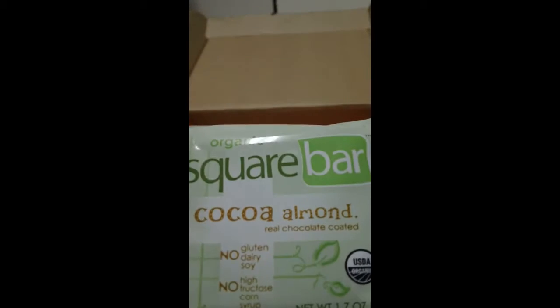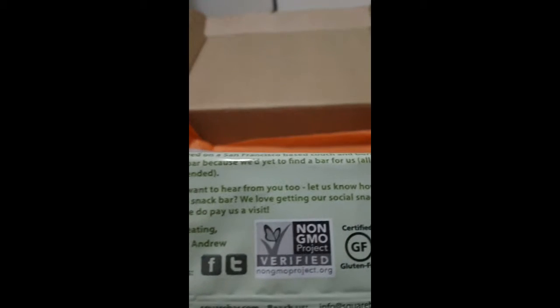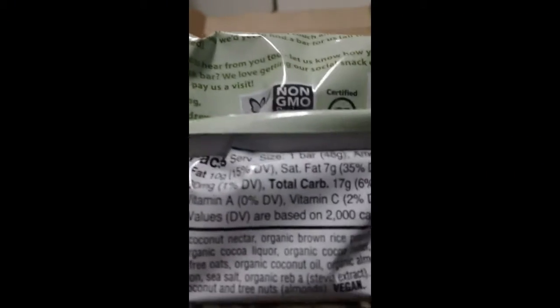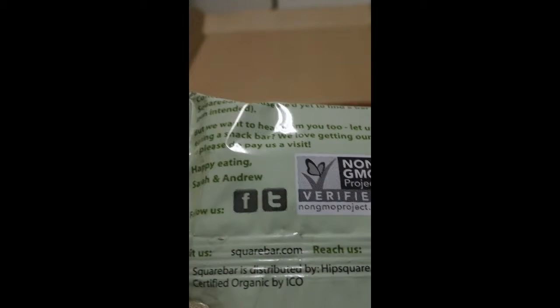Next up we have this from Organic Square Bar — cocoa almond, real chocolate coated. There's no gluten, dairy, or soy, no high fructose corn syrup. This is 1.7 ounces and it is USDA organic. Their website is squarebar.com if you want more information.